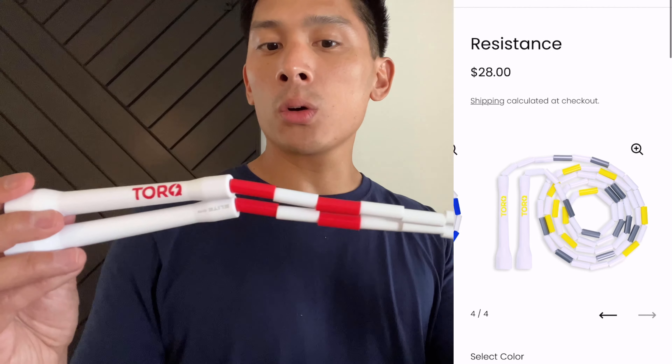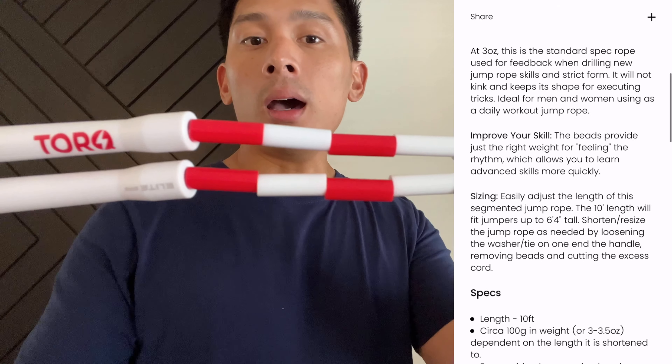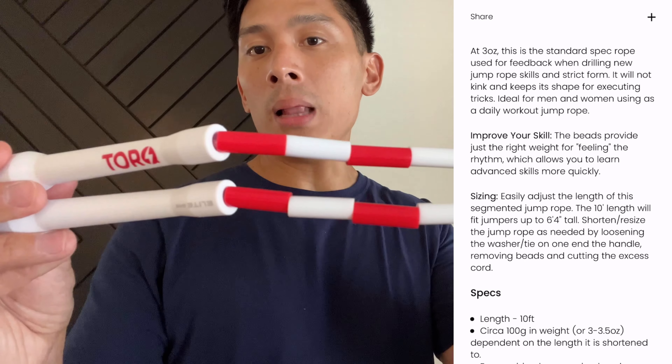On their website it comes in four different colorways. They all come with white and gray, but this one has a little bit of red. You can also get it in blue, black, or yellow.